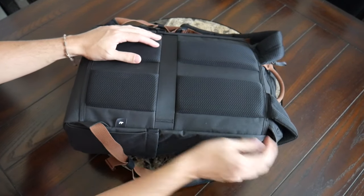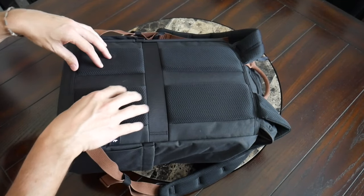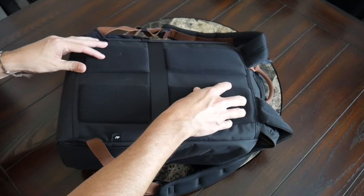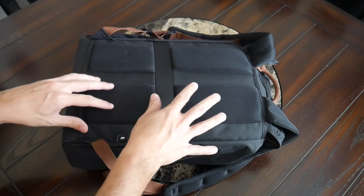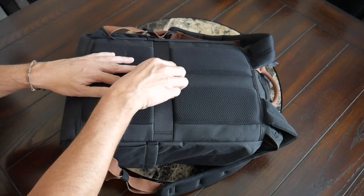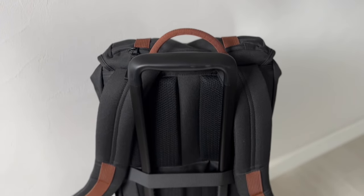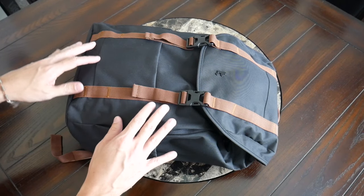Moving into the back paneling — also really comfortable with the same type of padding as the straps, well distributed throughout the back. There's a nice amount of breathability with the mesh and some elevation to create air channels for additional ventilation throughout the day. There's also a luggage passthrough that lets you rest this on a suitcase while traveling to save some weight on your back.